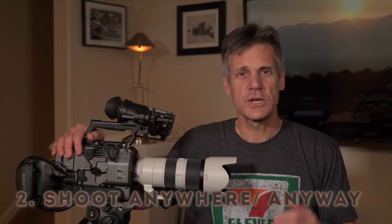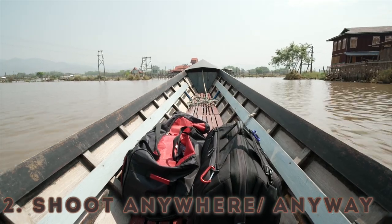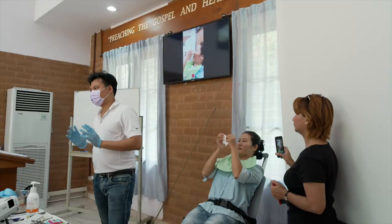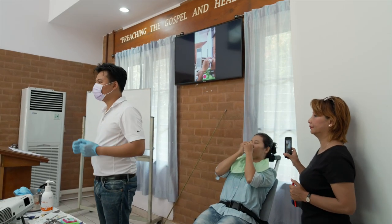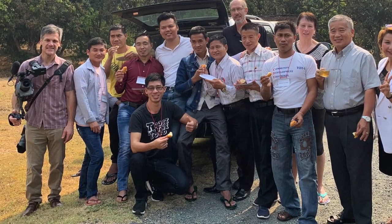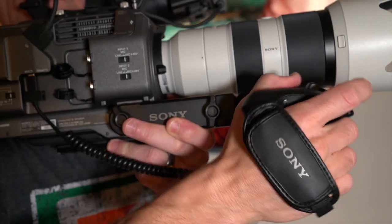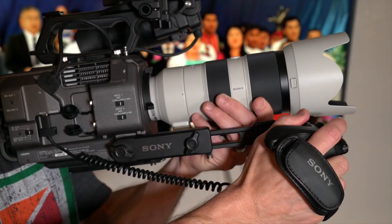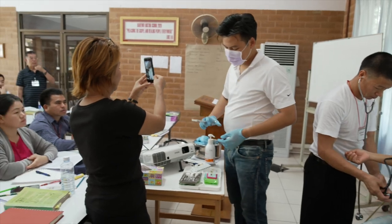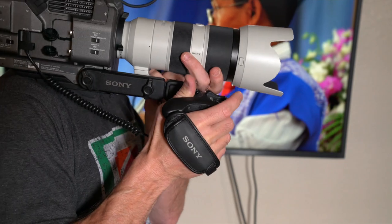Feature two: you can shoot anywhere, any way with this camera. The bag with all my stabilization and most of my clothes was delayed one day, so when I arrived in Chiang Mai I had to improvise. I shot the first day of classroom footage handheld — a shoulder strap was good enough to get some usable footage. I just love the grip remote and it's a significant reason why this camera is so versatile and practical. You can get right in with the action in a tight spot and go shoulder mounted without any added equipment.